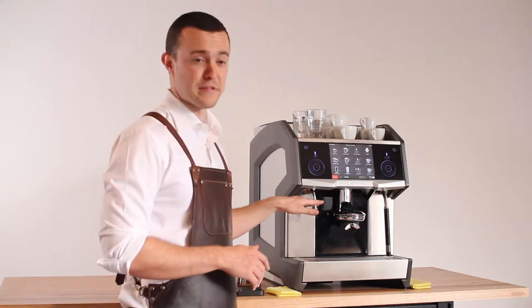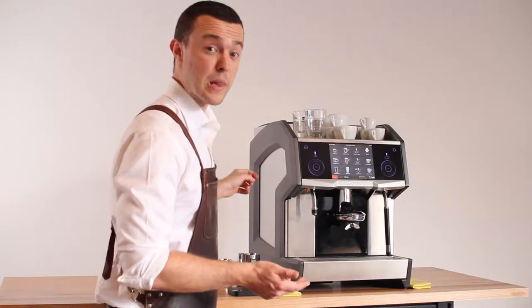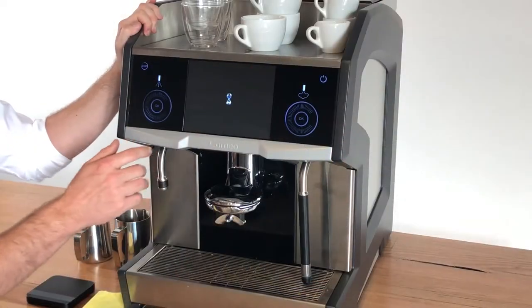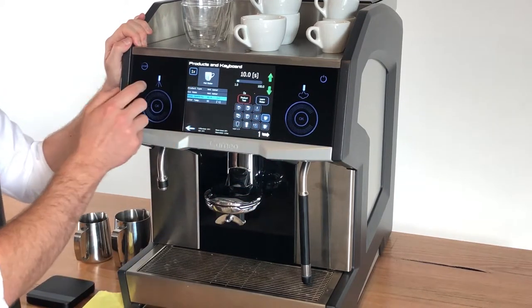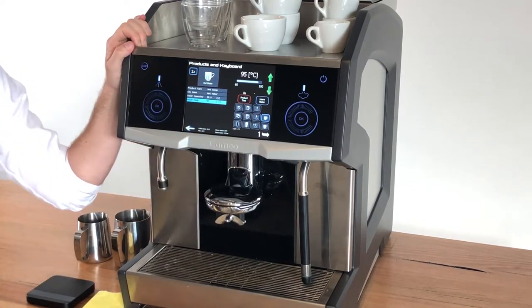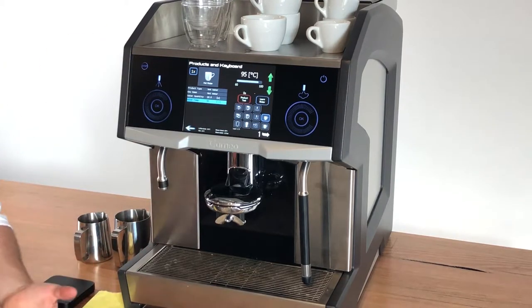So we don't need to just have scorching boiling water coming out of this tap — we can make it anything we like. Let's go into the products and keys menu. You'll see that I've set up two different hot water products on that home screen. One is hot water: when I press that button it'll dispense for 10 seconds, aiming for a temperature of 95 degrees C. This would be your usual very hot water.